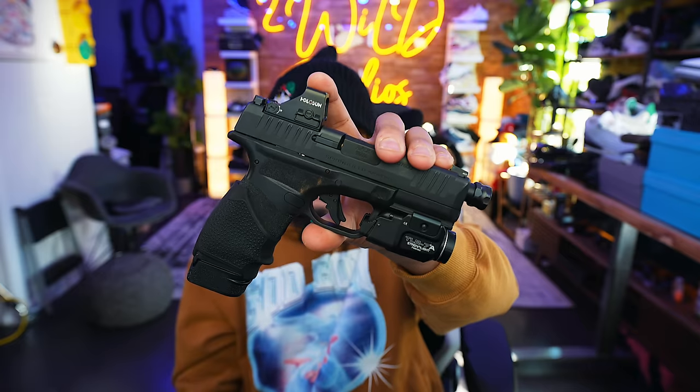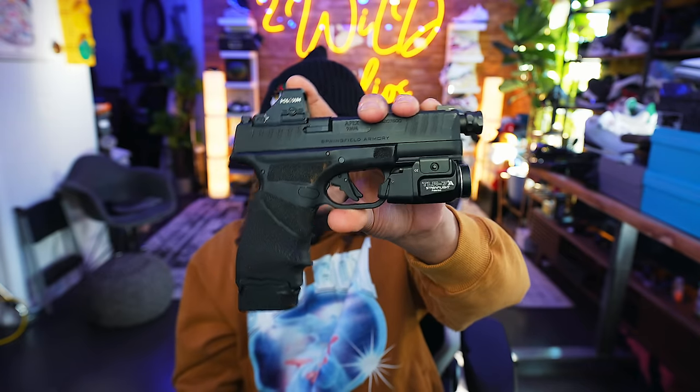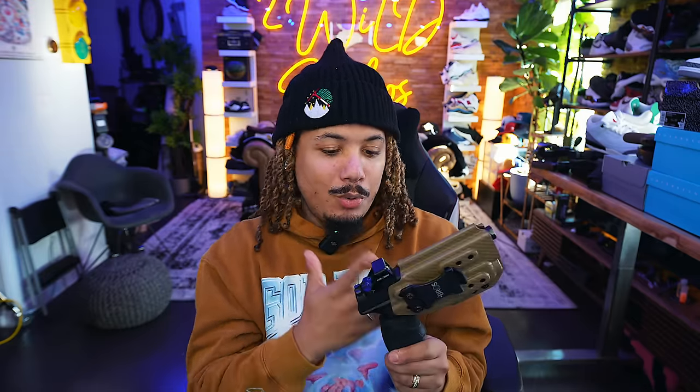Next up: the Hellcat. Love it, phenomenal — this is my go-to carry gun. I've talked great about it, nothing wrong with it whatsoever. Threaded barrel — I still haven't been able to get it to shoot correctly, but I do have a Nelson booster so maybe we can start getting some actual footage of that. Phenomenal gun, like it a lot.